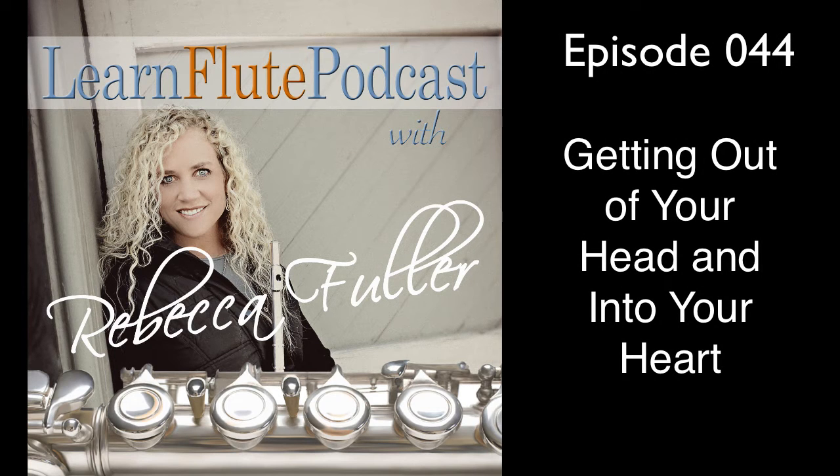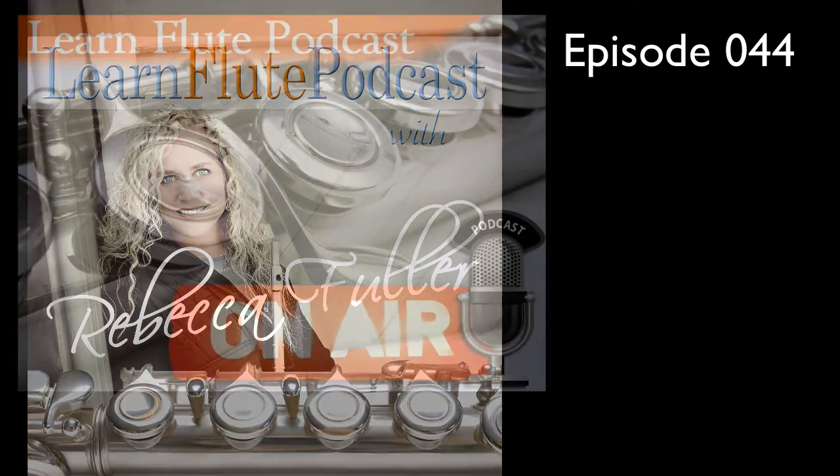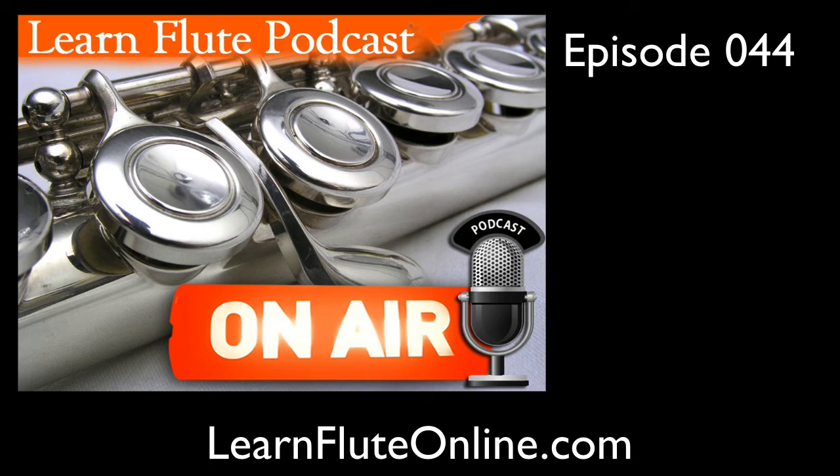Hey everyone, it's me, Rebecca, here for another episode of the Learn Flute Podcast. This is episode 44, and today we're going to discuss how to get out of your head and into your heart.